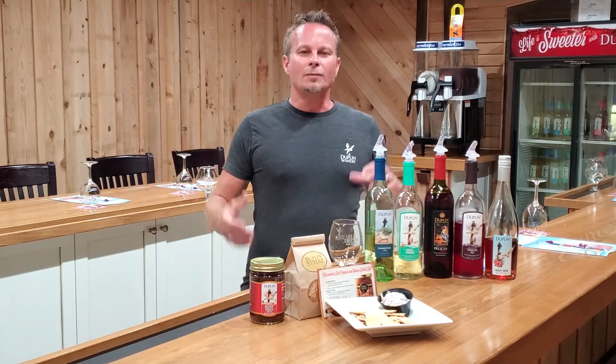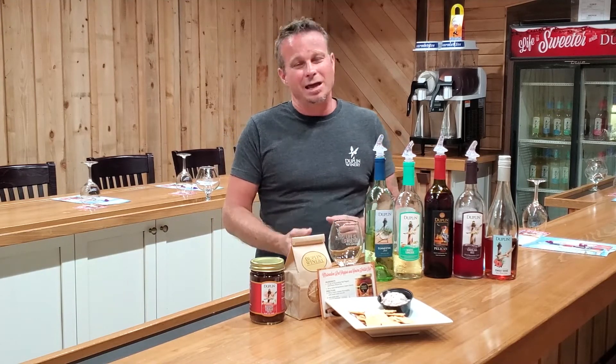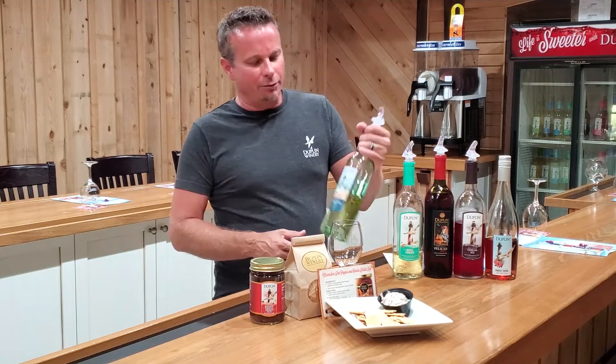I want to start out with our driest white. During the summer, you want a nice, crisp wine, and maybe you like something a little bit drier. So let's start out with this.